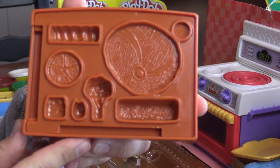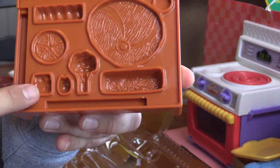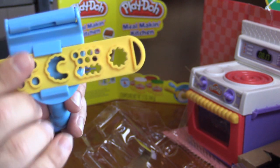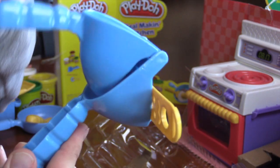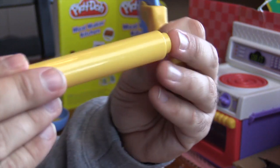Here's another mold. We can make broccoli, butter, sausage, all kinds of things. I'm getting hungry. This here will be used to make shapes. We can put Play-Doh in the top and squeeze it really tight, and then different shapes will come out. There's a pizza cutter right there too, and a rolling pin.